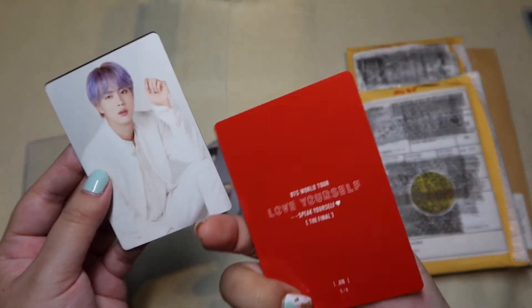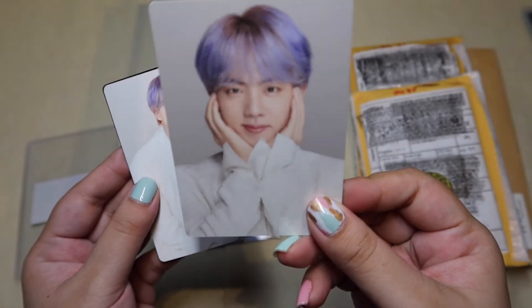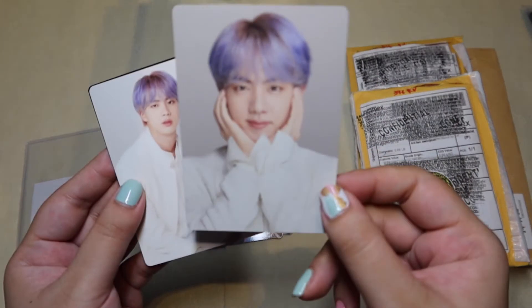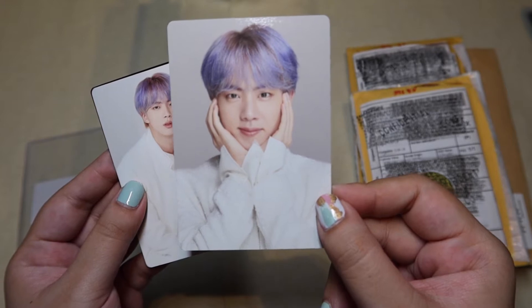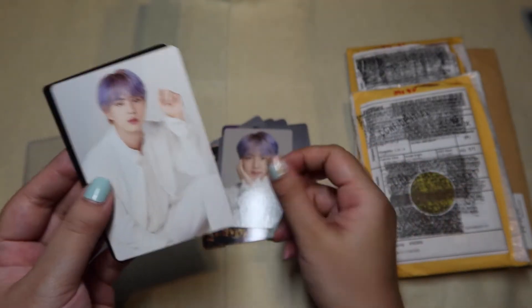Now this one I think is Love Yourself, Speak Yourself — The Final. Jin, 5 of 8. So cute. I love this little face-cupping thing that he does.